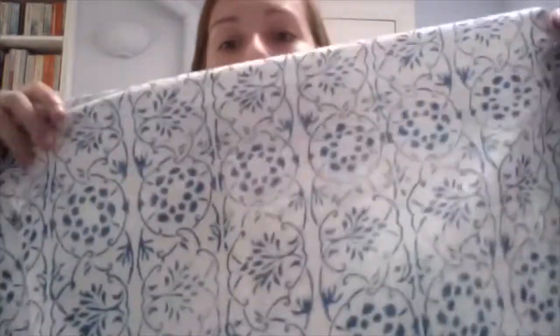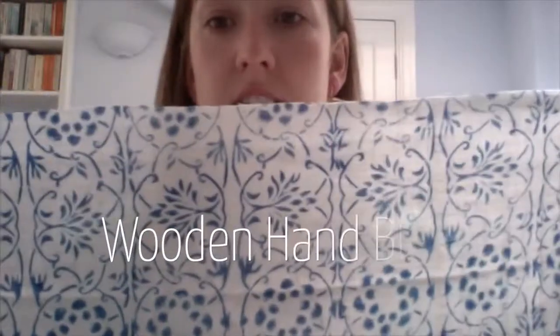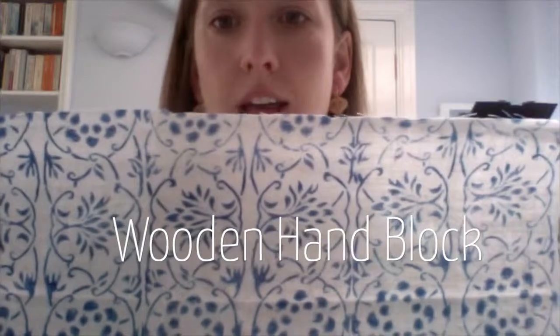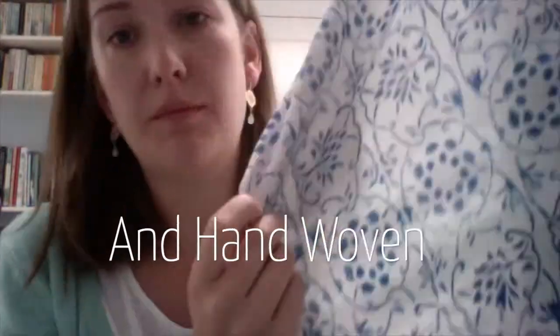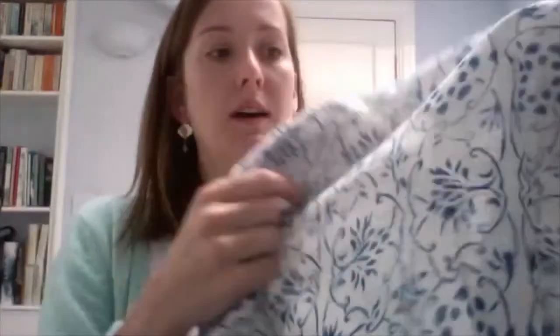The inks are azo-free and it uses a hand-blocking technique. I don't know if you can see there's a bit of a pattern going on — what they do is carve out the stencil, dip it into the azo-free inks, and then print it straight onto the fabric. That's all done by hand, as is the actual weaving of the fabric itself. It's got really beautiful texture — slightly uneven — because it's our muslin.